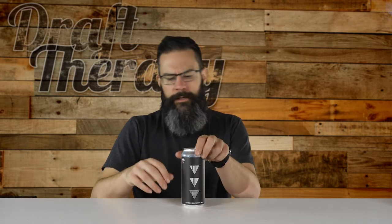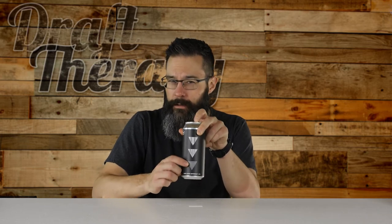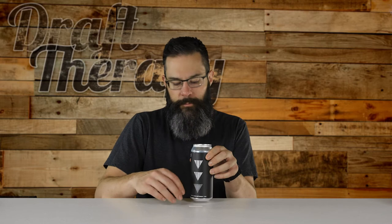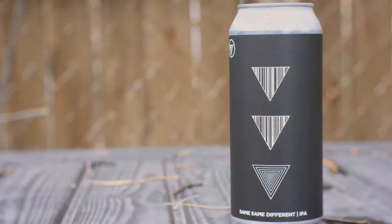Let's take a look at the can design. I'm a big fan of their design. The taproom is a little bit more colorful than this can, but the can is kind of a muted, matte black. It's got three geometric shapes — triangles — two with vertical striping and one with repeating triangles inside. The only other thing to note is their brewery logo, which is a triangle inside of a circle. Really basic, really minimal. I love it. Same Same Different IPA, tells you right on the can.